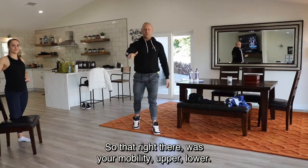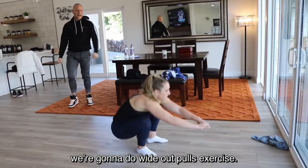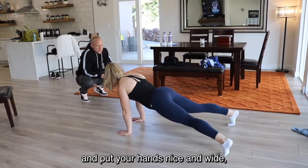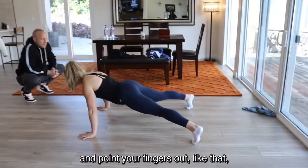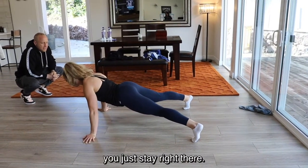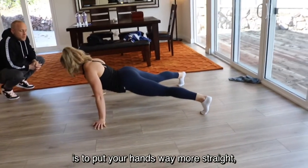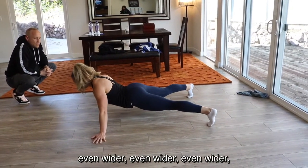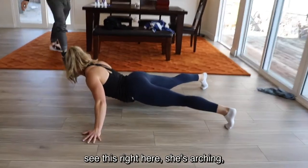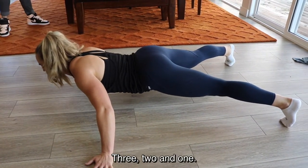That was your mobility, upper, and lower body. Now we're finishing off with abs. Get into a push-up position — hands and toes on the ground, feet wide, hands wide with fingers pointing out. Nothing touches the ground except your hands and toes. The harder variation is to put your hands even wider and straighter. Hold that position for ten seconds: 9, 8, 7 — see how she's shaking? She's starting to collapse. 3, 2, 1. Alright, good — you'll feel it in your stomach.